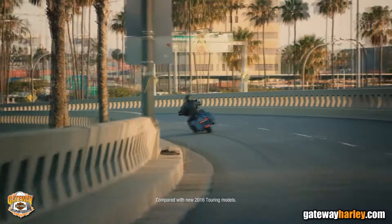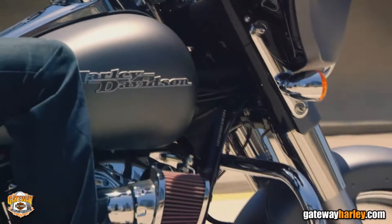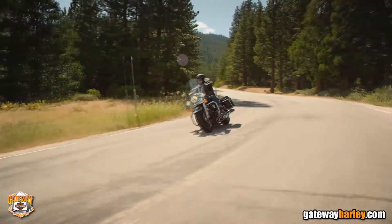Best-in-class suspension with this really awesome powertrain. What you have is a confidence-inspiring ride. It's still Harley, but yet it feels so much more refined.